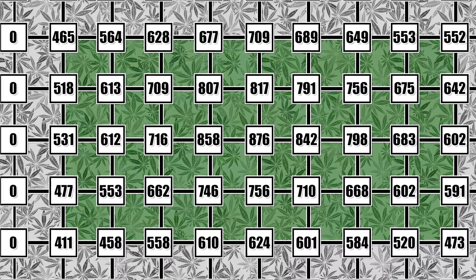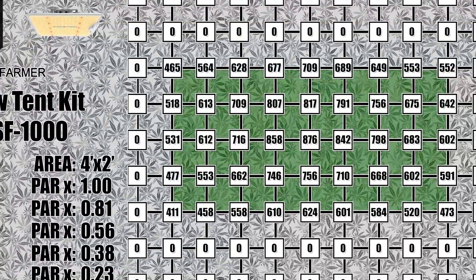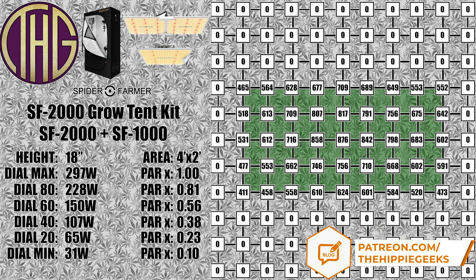We also took PAR readings with the lights dimmed and averaged what the results were, which gives you the PAR multiplier readings on the left. All of the readings shown on the screen are at full power, and to get the light levels at different dim settings, just multiply the PAR value by that number. For an example, the center reading at 18 inches is 858, but if we have the light set to 60, we would multiply it by 0.56 and get a result of 480, which will get you pretty close with all of the values shown.